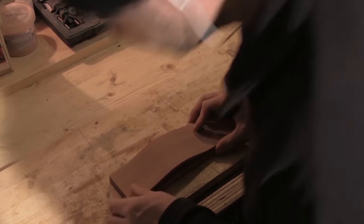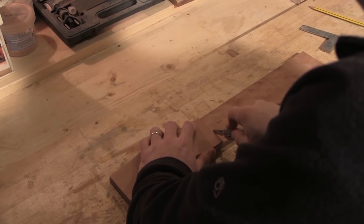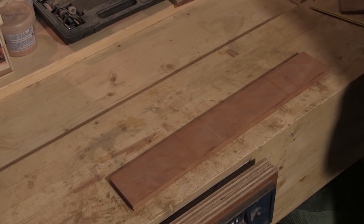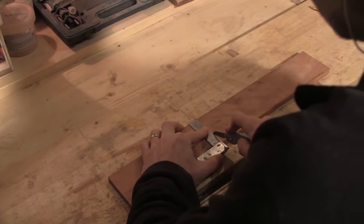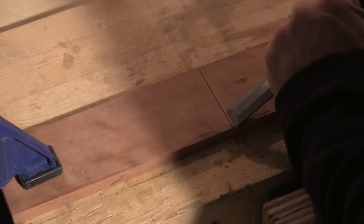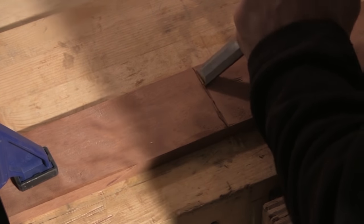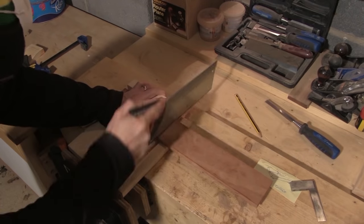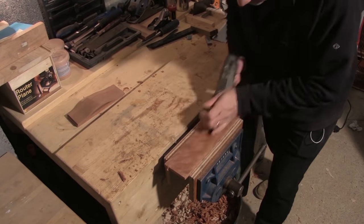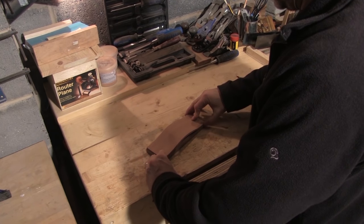Next I need to make the back of the box, and I want this to be exactly the same length as the front, so I'll use the front as a reference to mark this up. I mark the length using a knife and then complete that mark using the square. Using a chisel I cut in against a knife wall creating a guide for my saw. After doing this I immediately sharpened my chisel because as you can see it's not quite sharp enough. I then cut the rear of the box to length using a tenon saw, and prepare the surface using a number four smoothing plane.